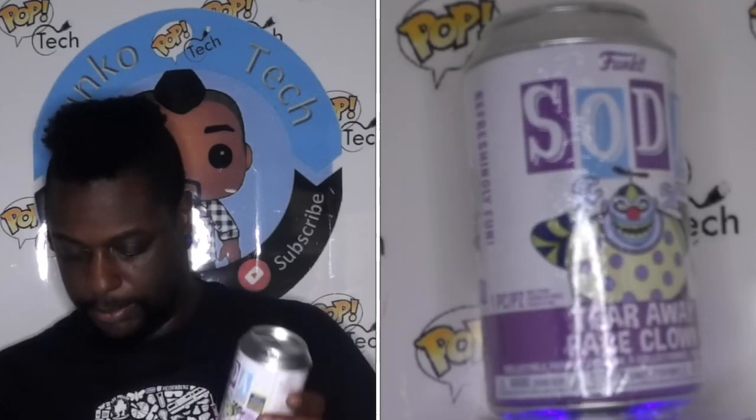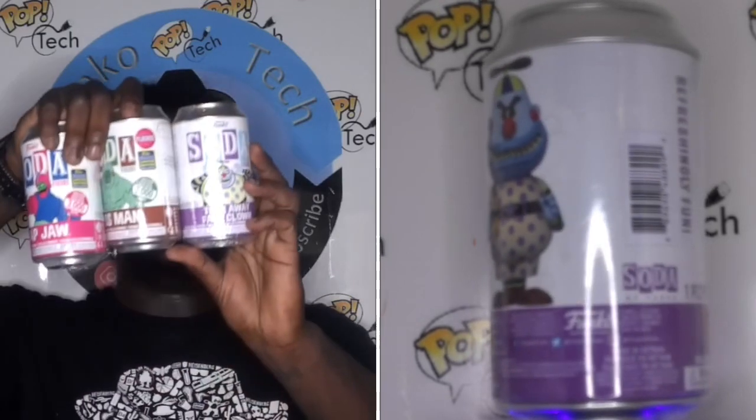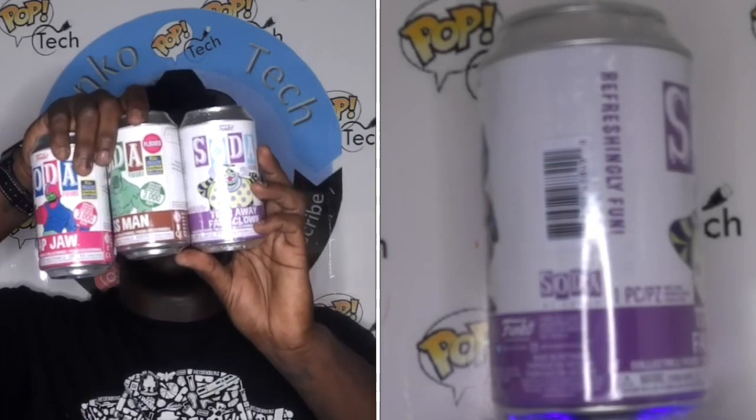The last one here is from Nightmare Before Christmas — this is the Tear Away Face Clown. There's no chase version. All of these are shared exclusives, which is funny since they all came from the Funko shop — no con, so no reason for that. The Tear Away Clown is a bulky clown with a yellow and purple outfit and a spinning head. Blue body as well. These are cool and I'm going to leave them for that other person to open.